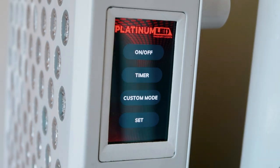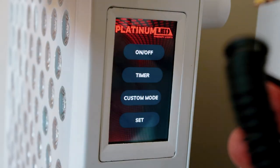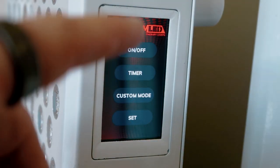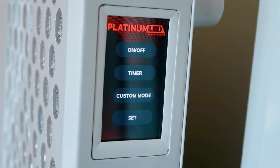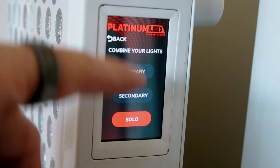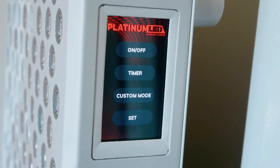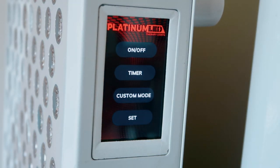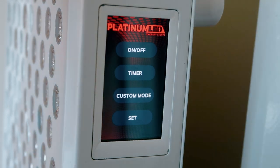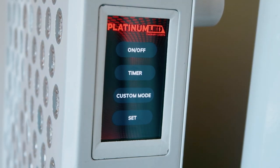Now, if you want to connect multiple panels so you only have one control panel, there are two ways you can do it. You can spin around, plug a cable in on the back and link them together. Or you can use the new wireless function through this setting here. What we're going to do now is fire up a second panel and see if we can get this wireless transmission going. After that, we're going to hang them on top of each other and play around.